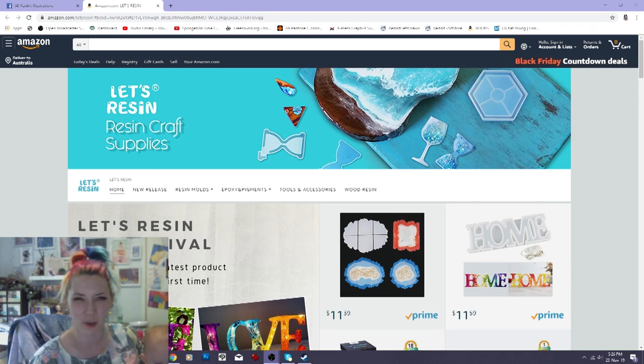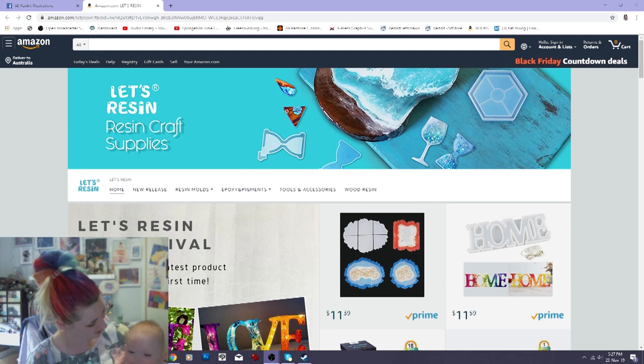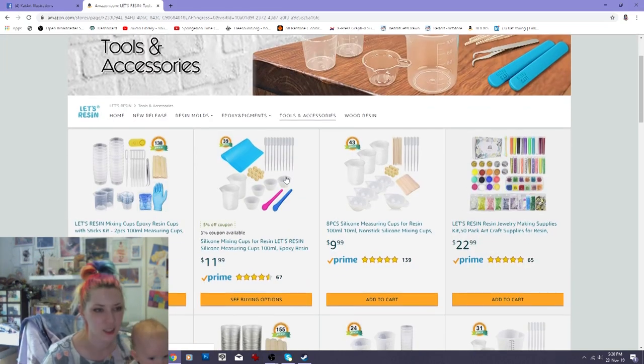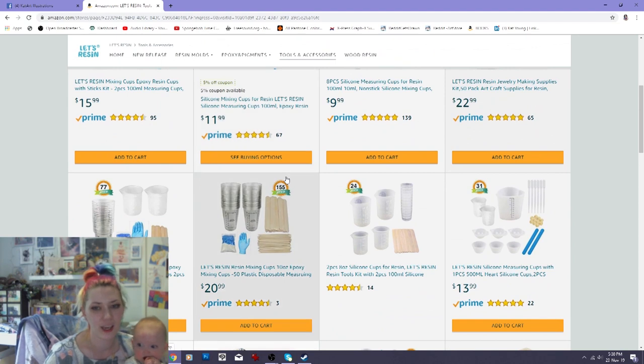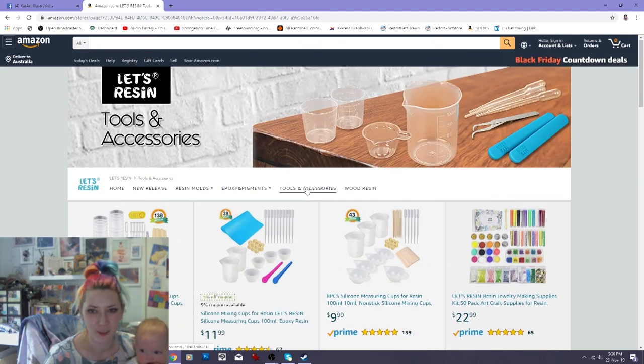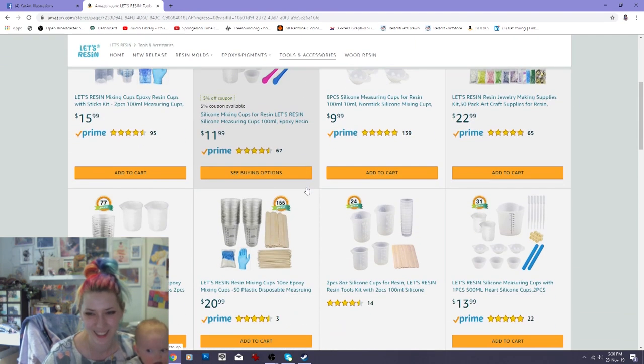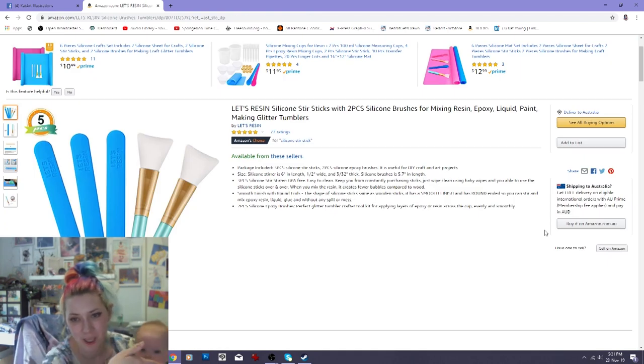With that out of the way, let's get into the video. First thing Let's Resin got me to do is jump on their Amazon store and pick out some products that I thought would be useful for this video. This is the first time I've had a proper look at their website. I don't actually have any proper resin accessories — I just make it up as I go along, so maybe this is a good idea for me to buy.